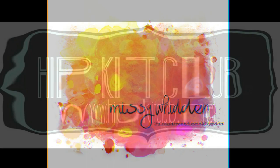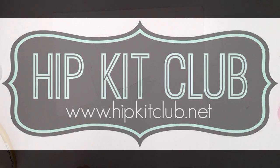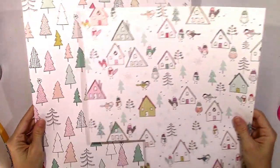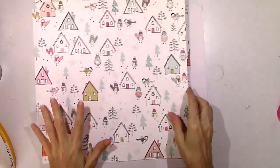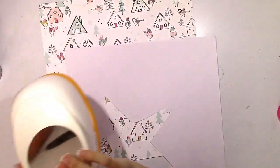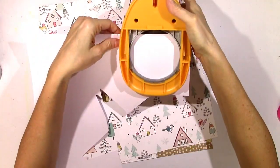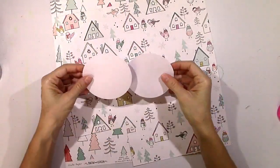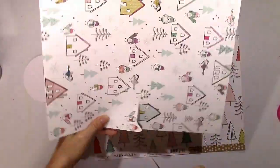Hey everybody, it's Missy again. Thanks for joining me today. I have a project for Hip Kit Club this week. We are all doing gift giving or off-the-page projects — something that's not a layout that is related to the holidays. I really struggled with this because I'm just not that great at home decor or off-the-page projects, but I think I came up with a cute idea: making simple ornaments for your tree.